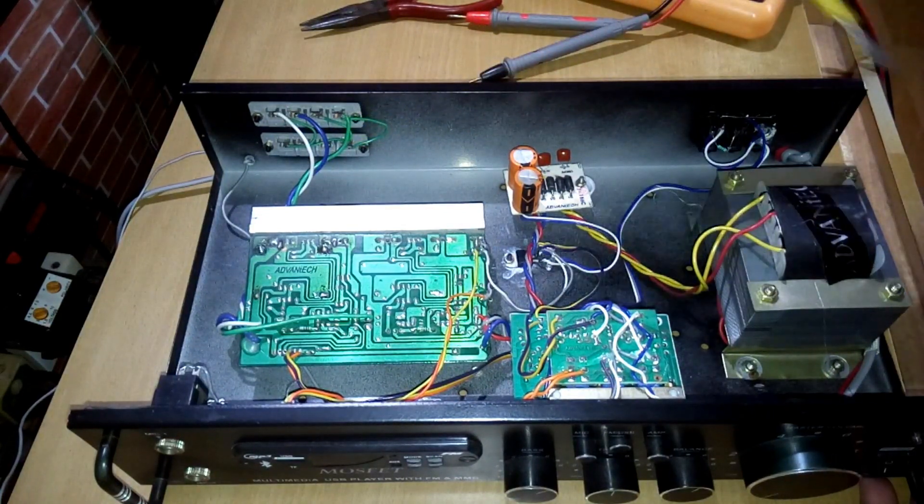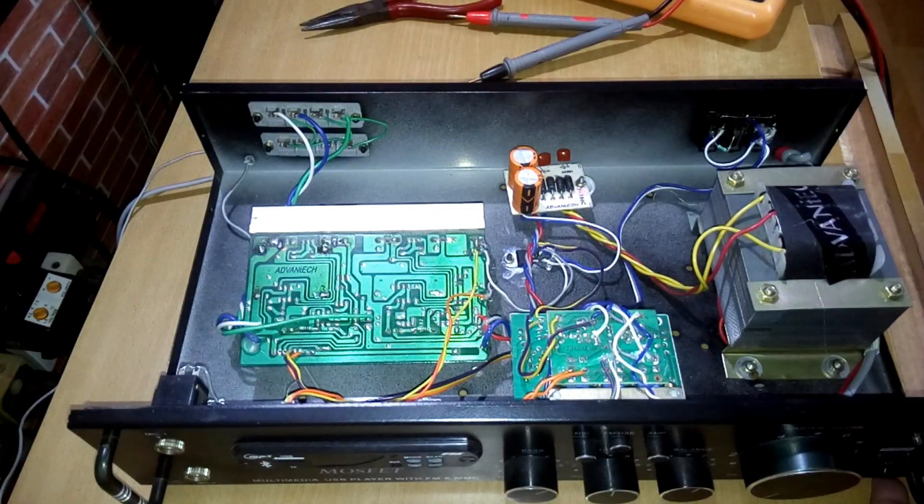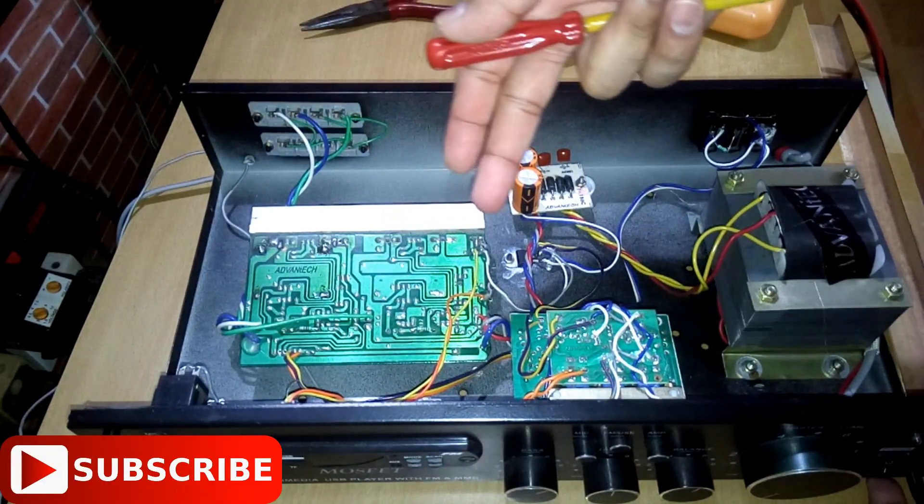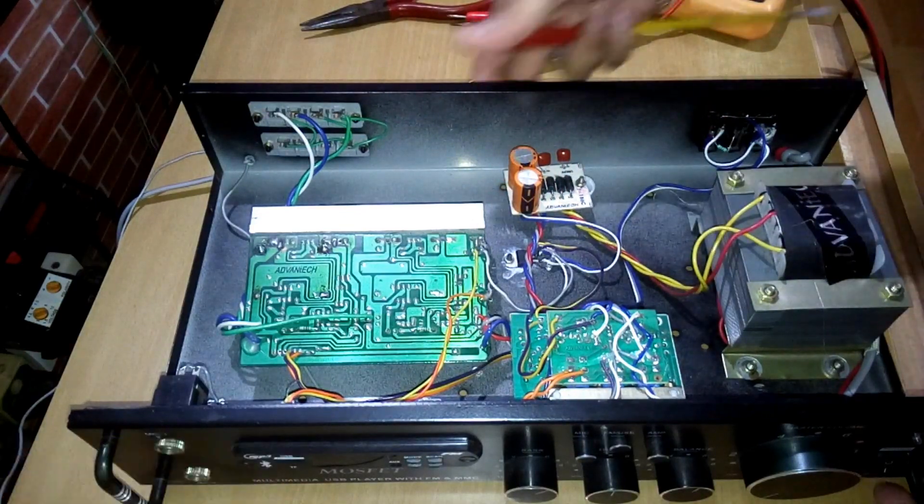The speaker wires used are pretty good quality — about 1.3mm thick, which is quite sufficient for large speakers. Now let's open this heatsink and flip the board so you can see the MOSFETs.